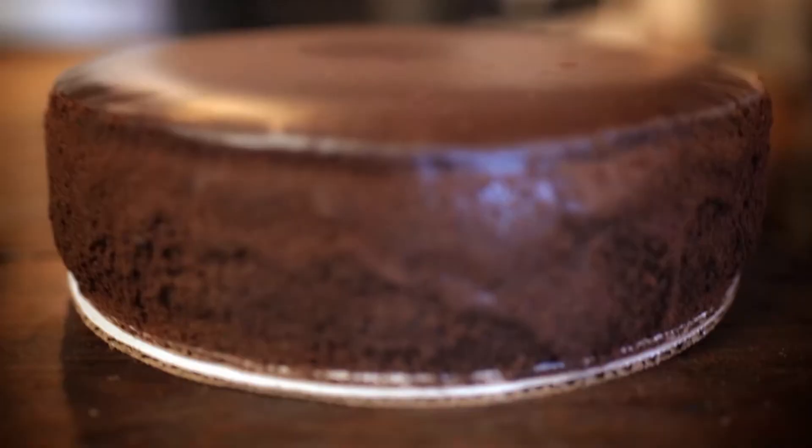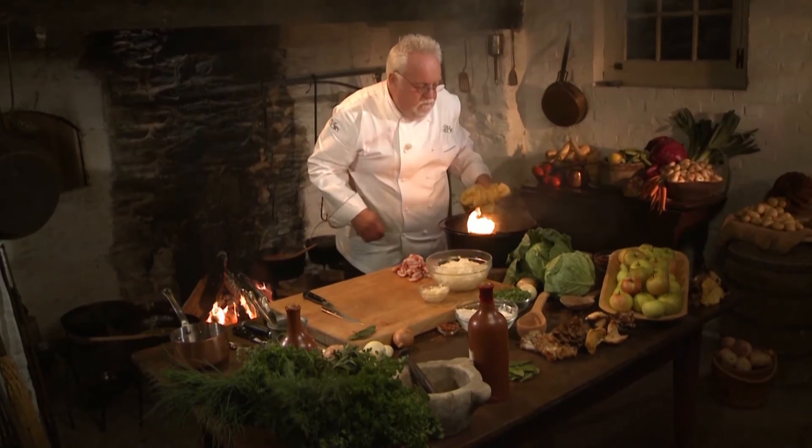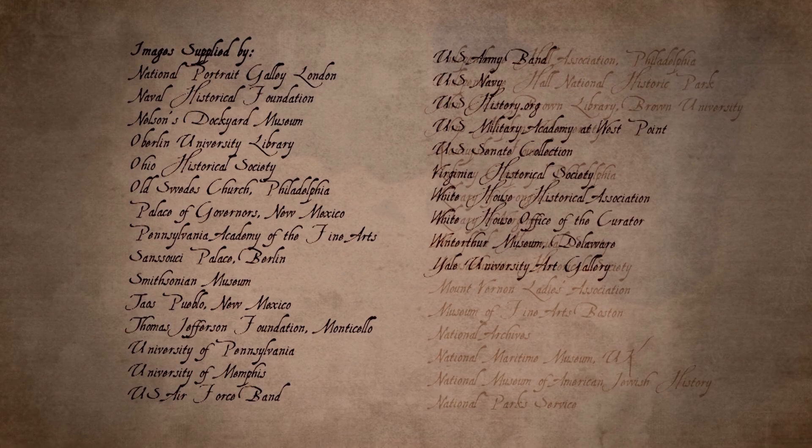Thank you, Diana. You're very welcome — it's a fantastic recipe. And thank you, Pierre L'Enfant, for designing Washington D.C. and giving us this great recipe for a taste of history. See you next time.